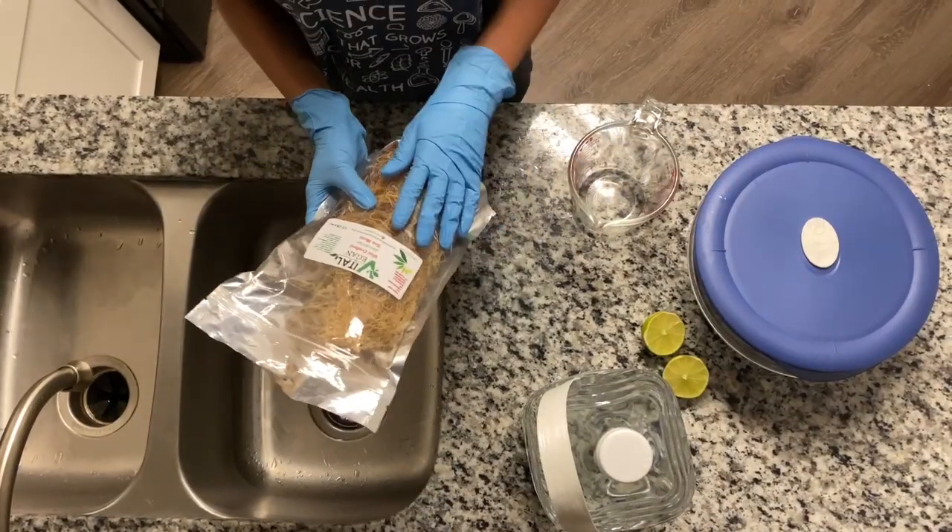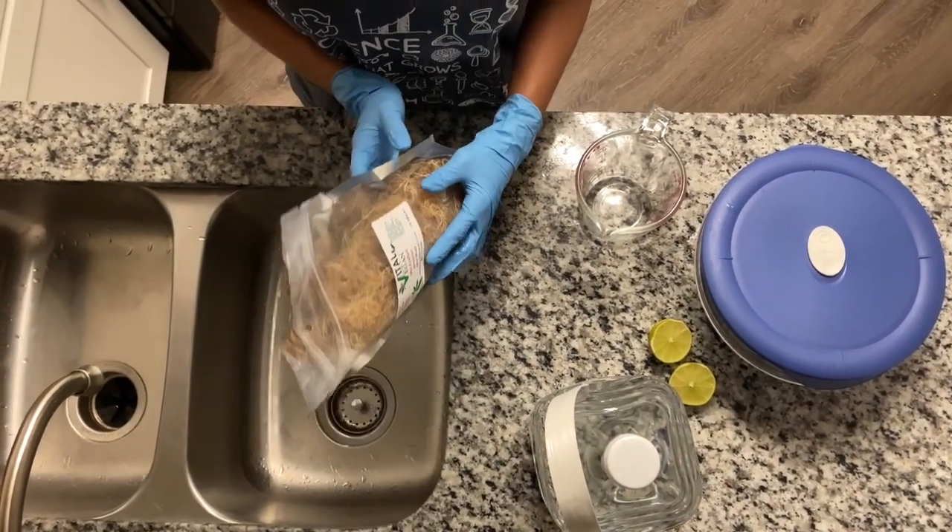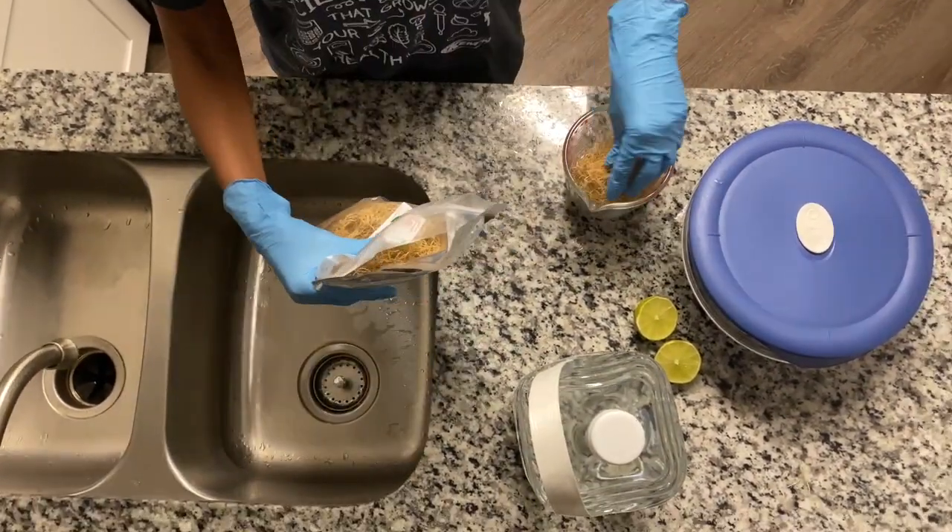Today we're going to get into the superfood superalgae, sea moss. Here we have some well-crafted Jamaican sea moss, about two cups.